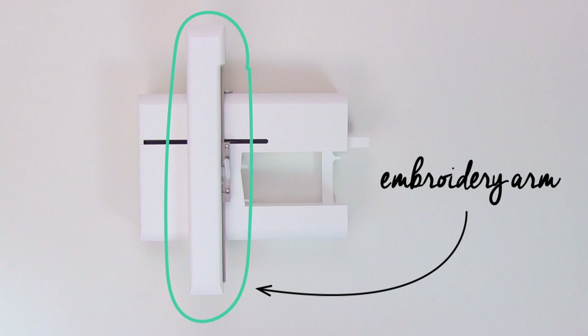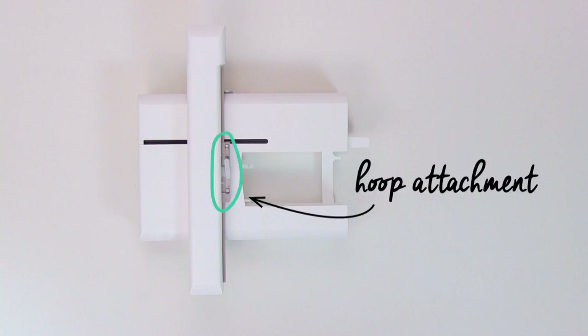The embroidery arm is the big rectangular piece on the top, so this is going to move back and forth as you embroider, and it's going to be part of how the machine controls the design. There's the hoop attachment, which is on the embroidery arm. This is where the hoop snaps into place, and this also moves around as you embroider, so that the machine can control the design.